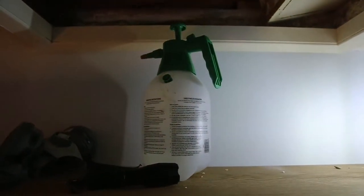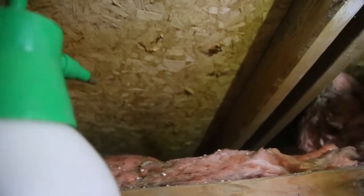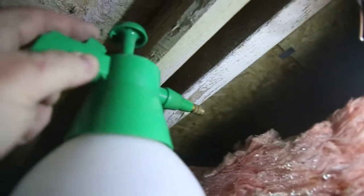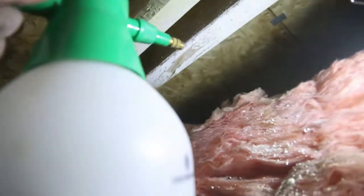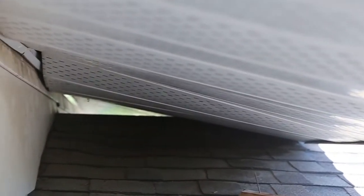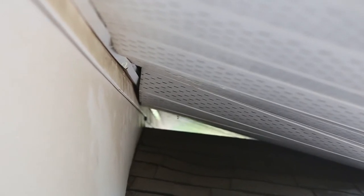Let's get up there and spray some ammonia. You can see how the soffit has fallen here — well, that's just perfect for a squirrel. So we're going to build a new piece of flashing there just to hold that up. I'll show you how I do that.